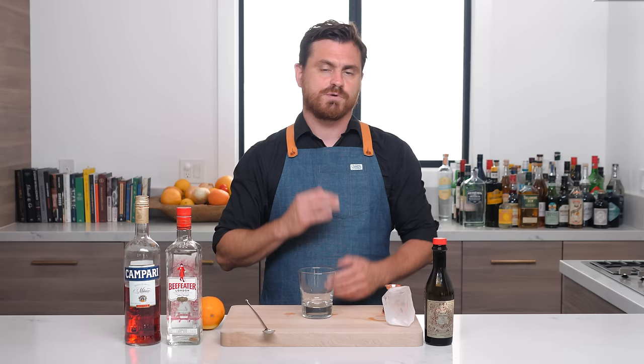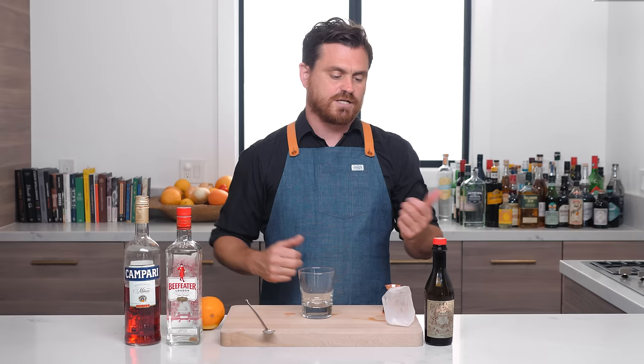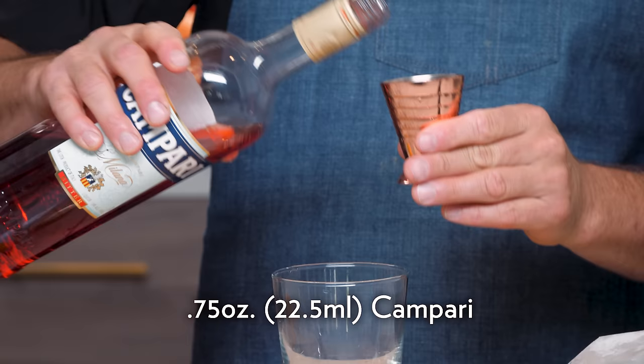For our first Negroni, we're going to be doing a classic Negroni build, but we're actually going to be rejiggering the specs. This variation of the classic Negroni was created by a bartender named St. John Frizzell, who opened a bar called Sport Defiance in Red Hook, Brooklyn in 2009. What I really love about his interpretation is that it takes the Campari and gives it a backseat to the gin and sweet vermouth.